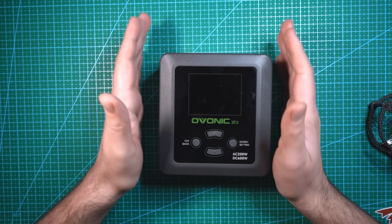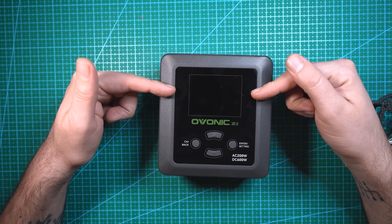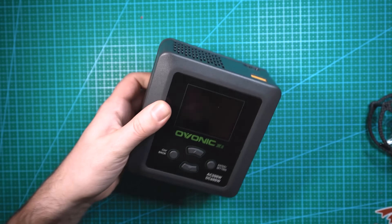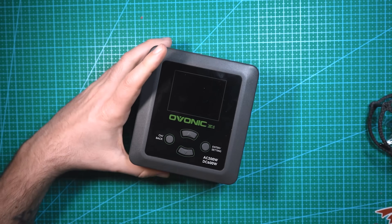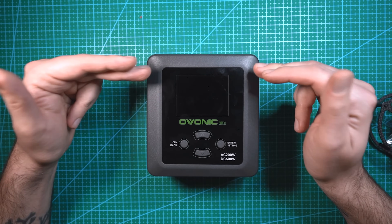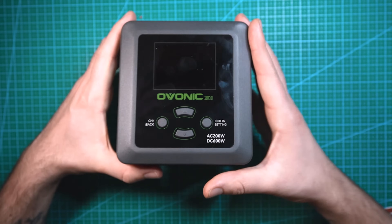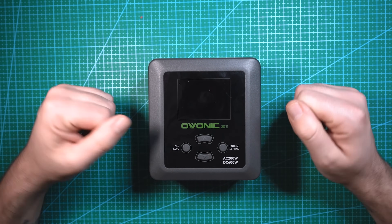As far as this charger goes, overall I am a fan. It's quieter than my old charger, it has more power, it's faster, and the LCD screen is a whole lot nicer looking. Plus I'm a fan of Ovonic in general and I trust their products. The only complaint is that I wish it had a power switch on the back like my old charger — mainly just because I'm used to having one. But either way, this is going to become my go-to charger. Big shout out to Ovonic for sending me this to review. If you enjoyed this video, subscribe, leave a like, and if you have any questions about the X1 charger, leave a comment down below.